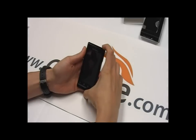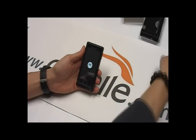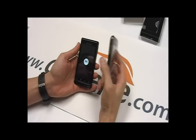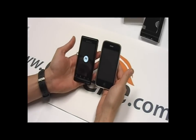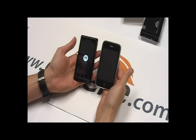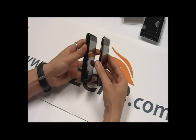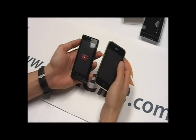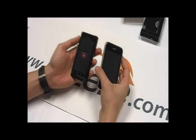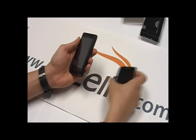Now let's power on the device. I want to take a quick look at some size comparison — I have a 3G iPhone here just to give you guys a little size comparison. The Droid is 115 x 60 x 13mm. The Droid feels a lot more solid, weighs in at 169 grams. I really like the feel on the phone — the metal, the finish. It's pretty nice.